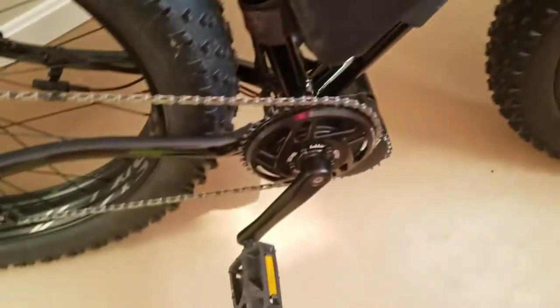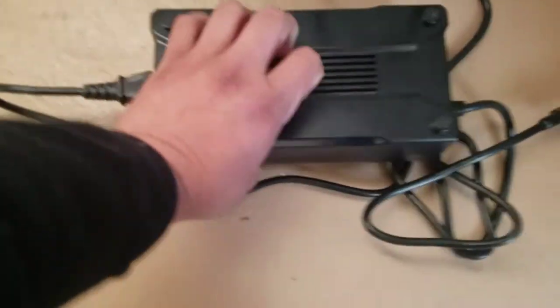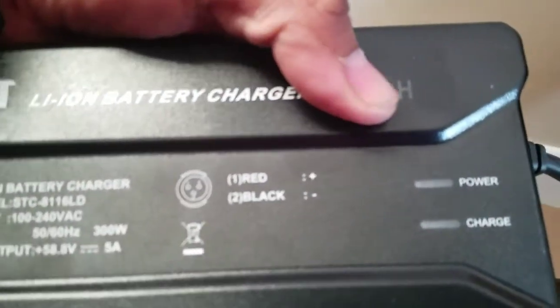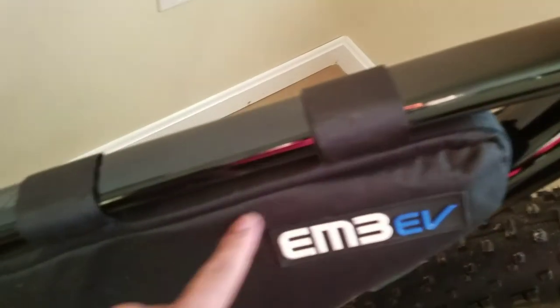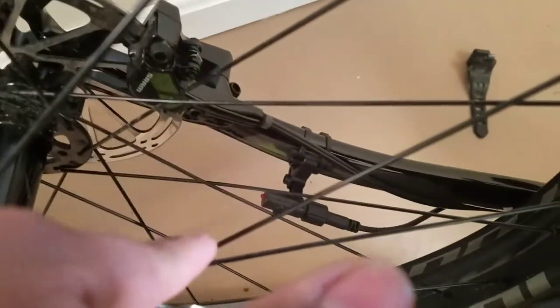The local bike shop actually helped me install this motor, and we had to use spacers — a couple on each side. These are the pedals that came with the bike, the Fat Boy. The charger here is at 100 percent charge, maybe 90 or 80. It came with some cables and a lot of wiring you had to figure out — we wired it all through here and had to install the speed sensor too.